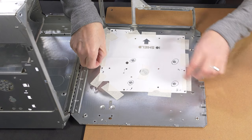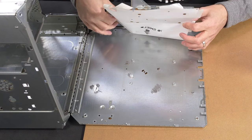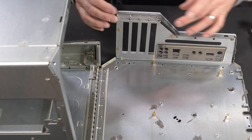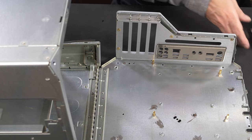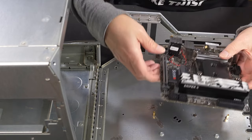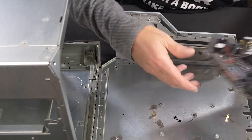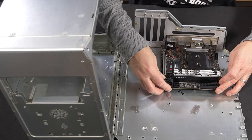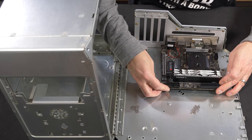Remove the drilling template. IO panel in place — I haven't attached these two screws yet as I've got to be pulling the panel off again quite shortly — and we've got four standoffs. Board goes in place like so.